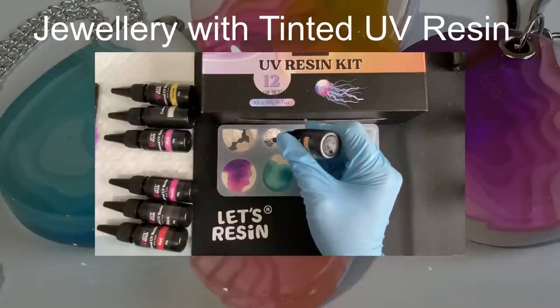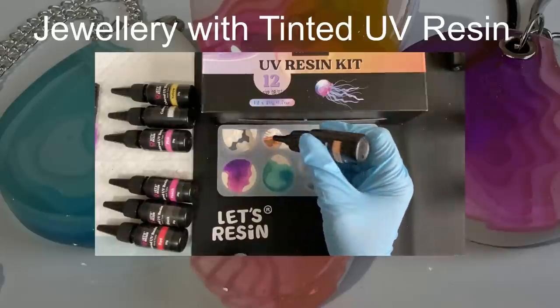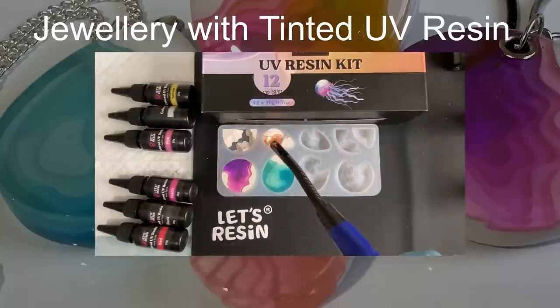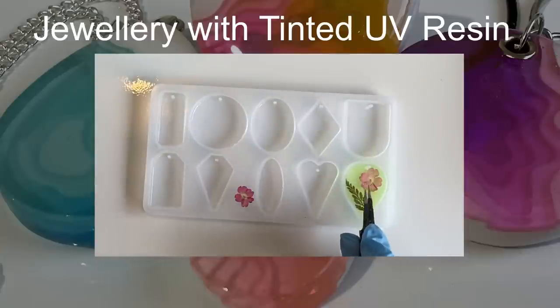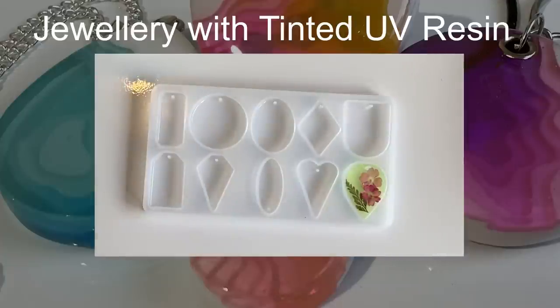Hello and welcome to Louise Singleton Creations. This week I'm stepping out of my comfort zone and making some jewellery, which is something I don't do very often. I had a brand new set of coloured UV resins from Let's Resin and I wanted to have a go with them — I thought they were best suited to jewellery. To accompany my coloured UV resin I'll be using some Aquacast, some pressed flowers to create a brooch, and some pendants and keychains. If that sounds like your kind of thing, stay tuned and enjoy the video.